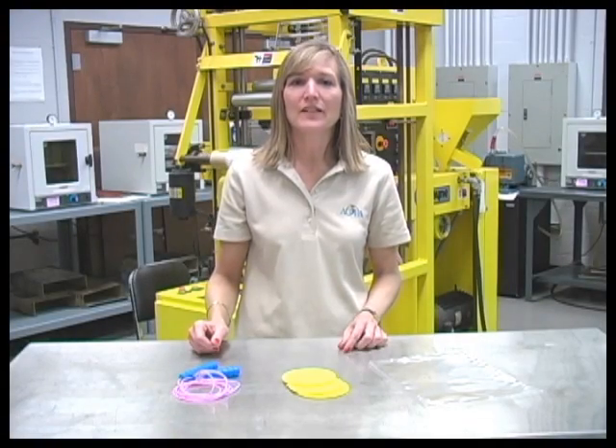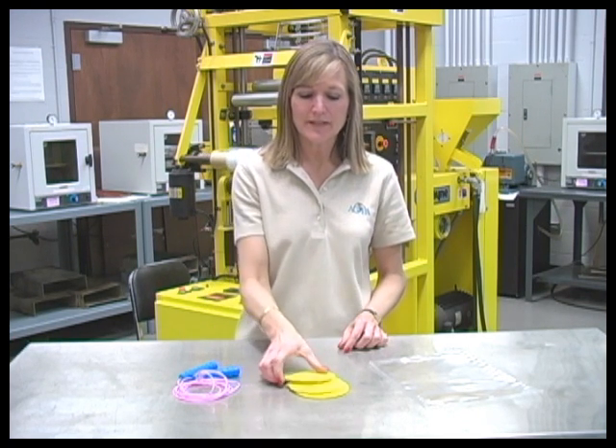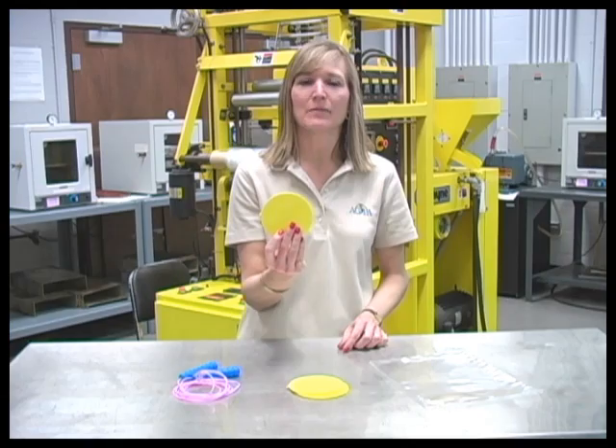And that concludes our brief introduction to the world of polymer processing. The next time you see one of these common plastic items, you can say, I know how that was made.